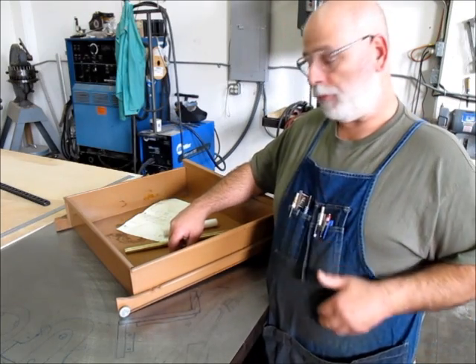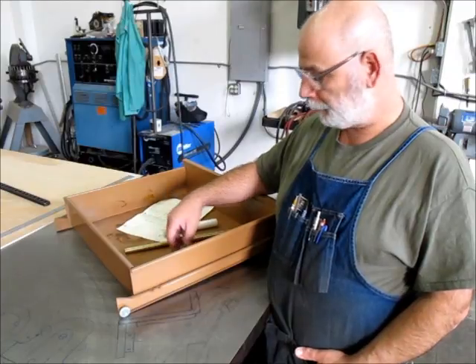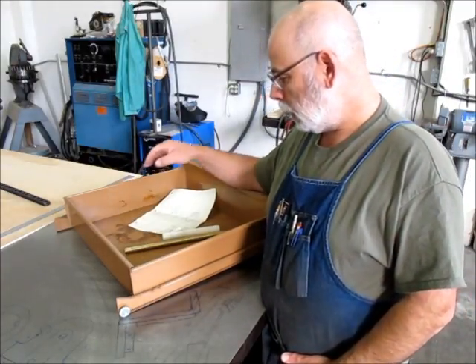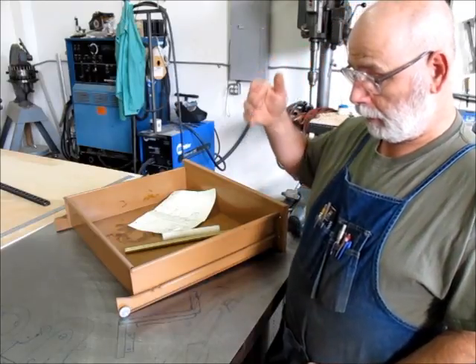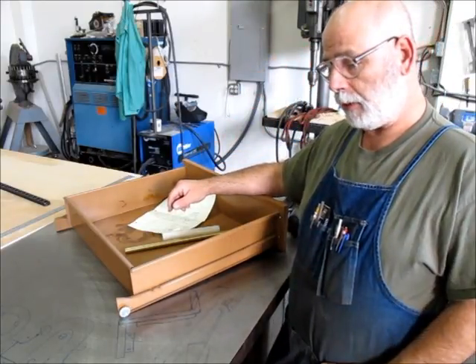I'll bring you in closer so you can see this roller and what we're doing here. That's the project — we'll go through it, do a little lathe work, get it installed, and get these drawers up and running.